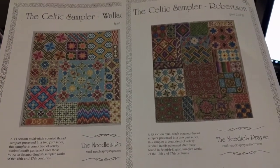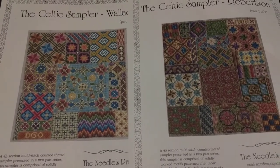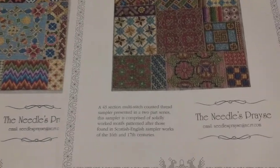Yesterday's piece was the Celtic Sampler. It comes in two parts — Wallace on the left and Robertson on the right — and it's by Darlene Oseen of the Needles Praise, as you can see there.